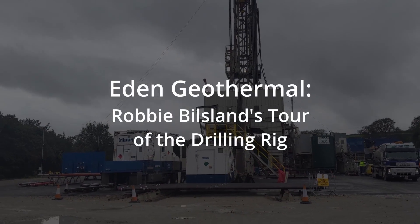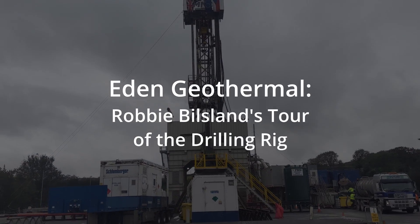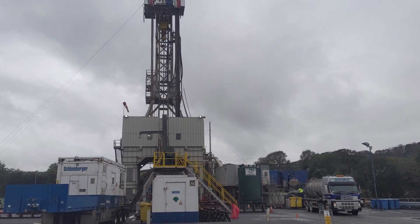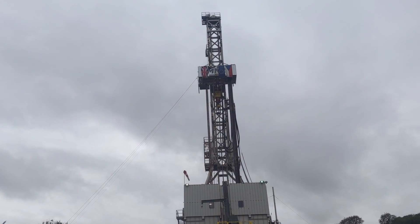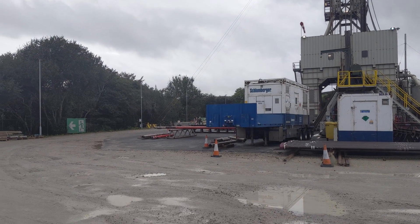I'm going to take you on a quick tour of the drilling rig. Up there you can see the derrick — from one side you can just about see there's a line that comes down to the left, to those yellow things on the floor over there.